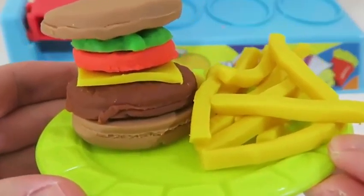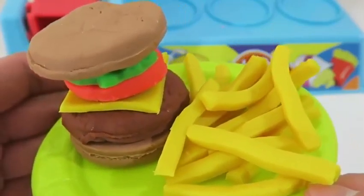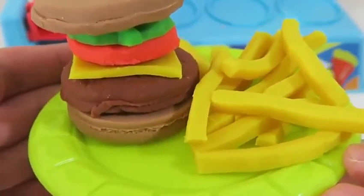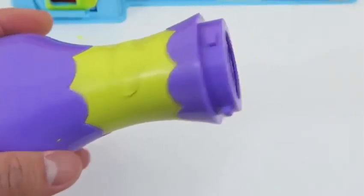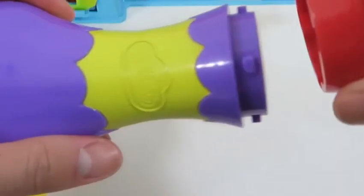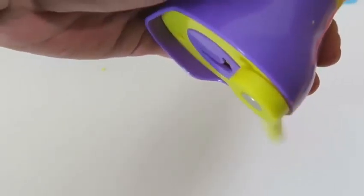Yum, this looks so good — I'm almost tempted to take a bite out of it. Since I love fries so much, I'll also make some crinkle cut fries. Cool, it's like a helicopter!